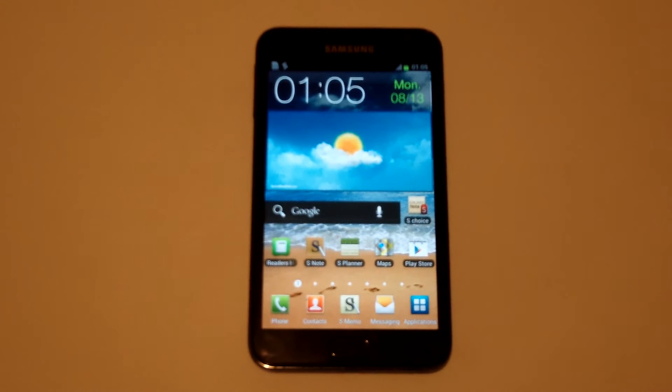Hey everyone, this is Eddie at FlipTronics. In this video I'm going to show you how to do a hard reset on your Samsung Galaxy Note. This is going to be good if you've forgotten your password or you just want to get everything off it real quick.